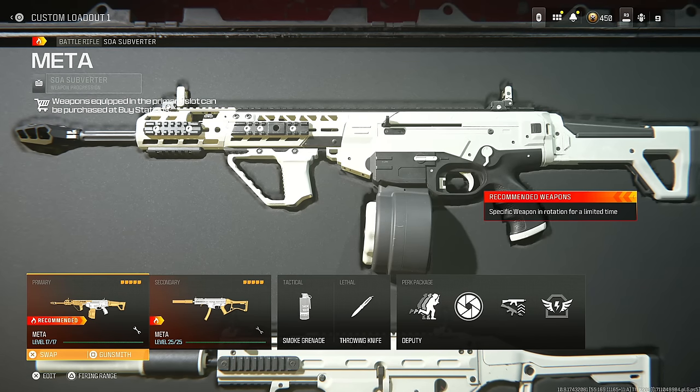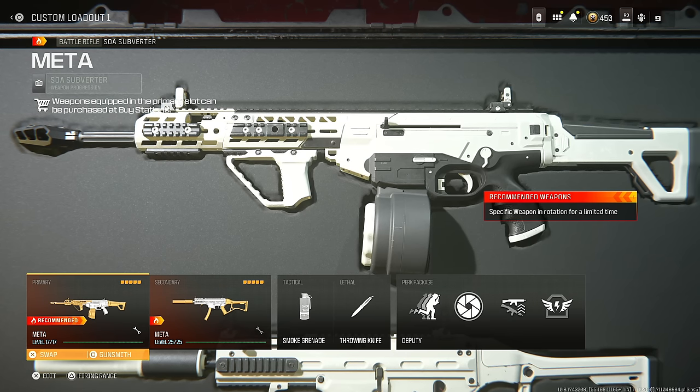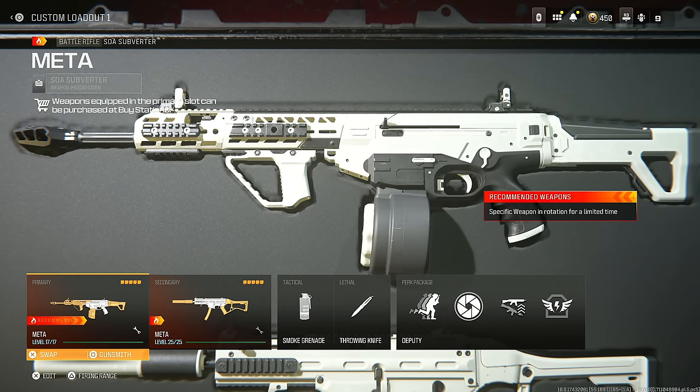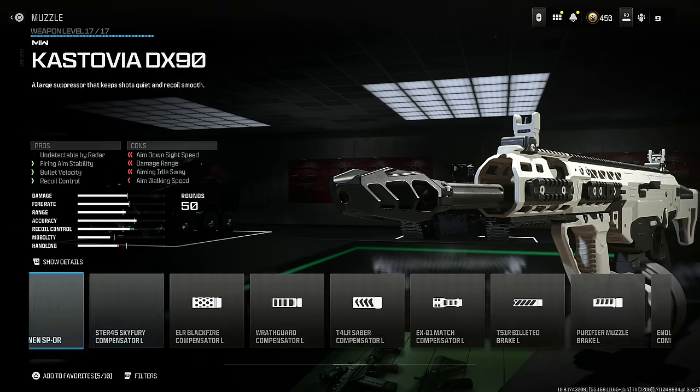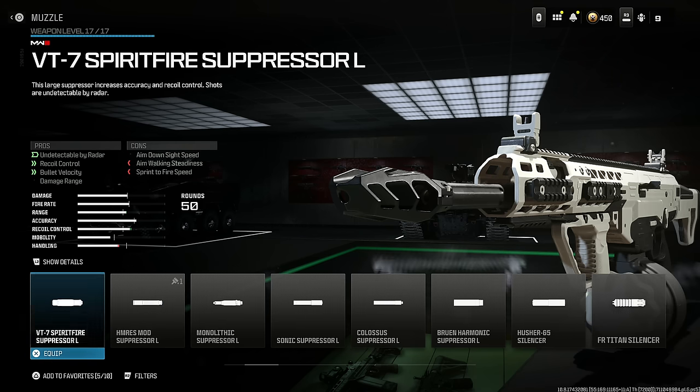The last weapon I have to show you is the SOA Subverter — it's so easy to use and one of my favorite weapons, especially if you don't want to use the RAM 7. Put on the Casus Break L for horizontal recoil and firing aim stability at the cost of aim down sight speed. If you don't want that, I have an alternative.